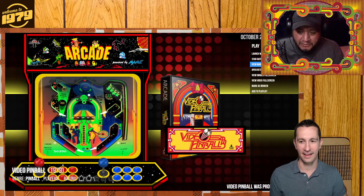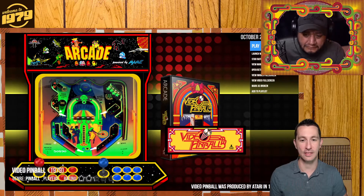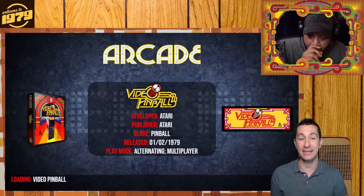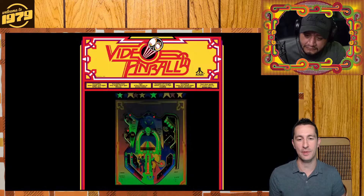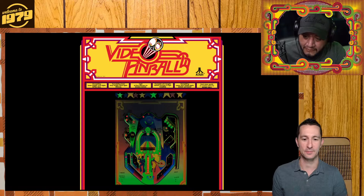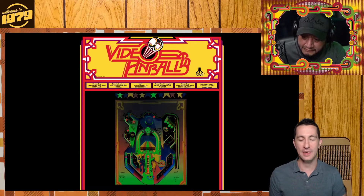Is there an overlay? Yeah, there's an overlay on it. Let's see if we can get it with the overlay. So here we go. This is February 1979 — we're playing Video Pinball in the arcades by Atari. Not only did we get the game and the overlay, but we also got the marquee at the top.